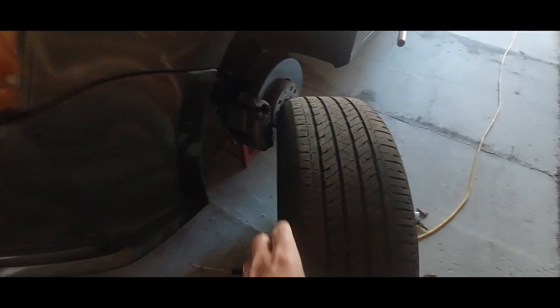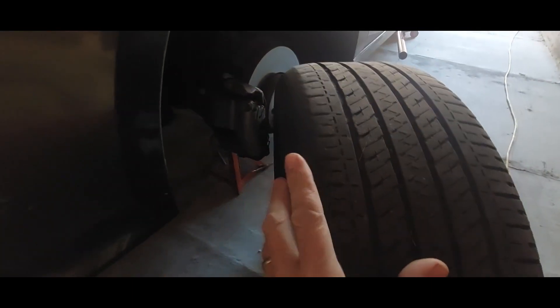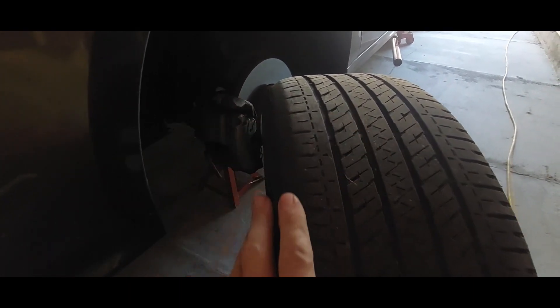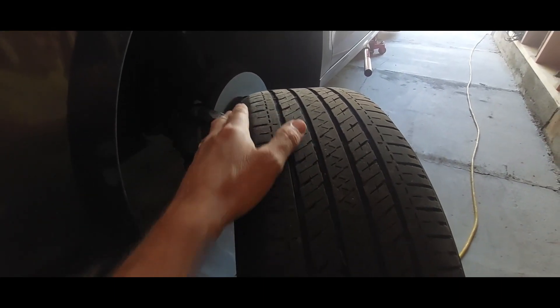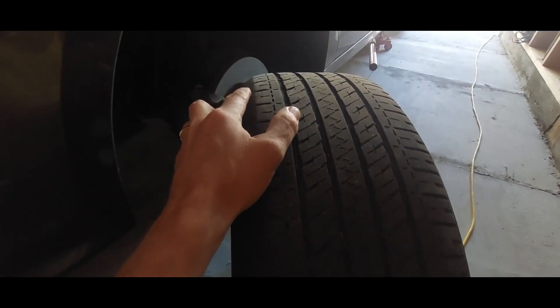Alright guys, as you can see, this side is worn out a little more than this side. The car has great alignment, so I'm not exactly sure what's causing this to wear out. The bearings are fine, the ball joints are fine. I'm not quite sure what's happening here, but it's starting to wear uneven along the edge.